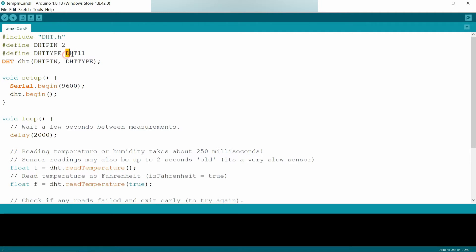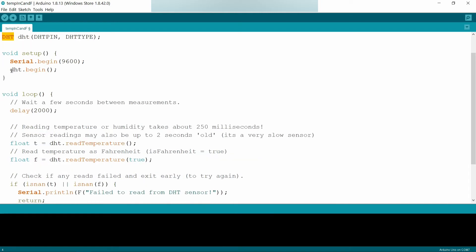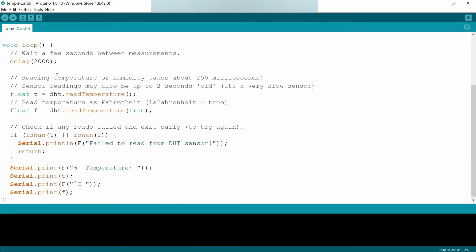As I am using DHT11, I am defining DHT type as DHT11. If you are using DHT22, you can do the same. I create a DHT object using DHT pin and DHT type as parameters. In the setup function, I am using the begin function. In the loop, measurements are taken with a 2000 milliseconds — that is 2 seconds — gap between readings.